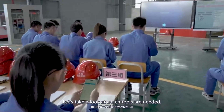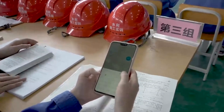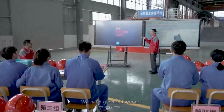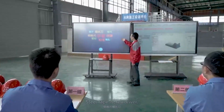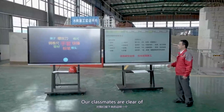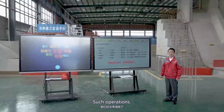Let's take a look at which tools are needed. Some classmates said we need gloves, hammers, chalks, steel tape, and screwdrivers. This shows that our classmates are clear on the materials needed for such operations.